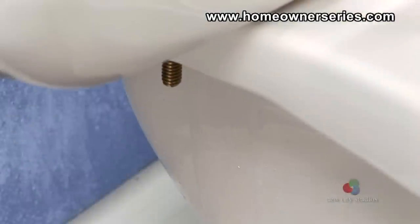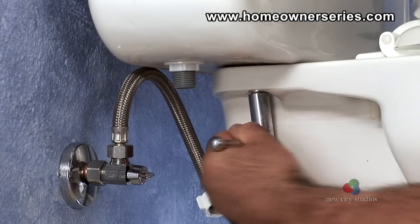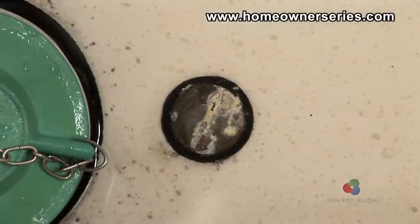If leaking is discovered in this area, generally just tightening the tank mounting bolts will fix the problem. However, in toilets where gaskets appear to be corroded and rotted out, the gaskets should be replaced.